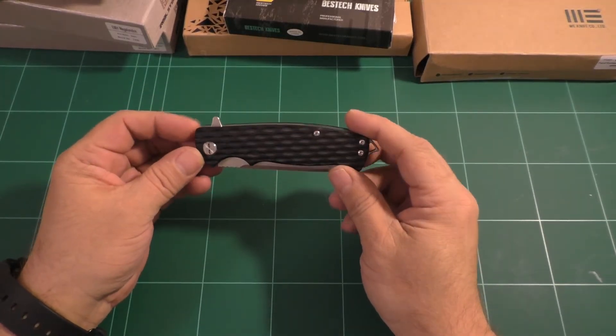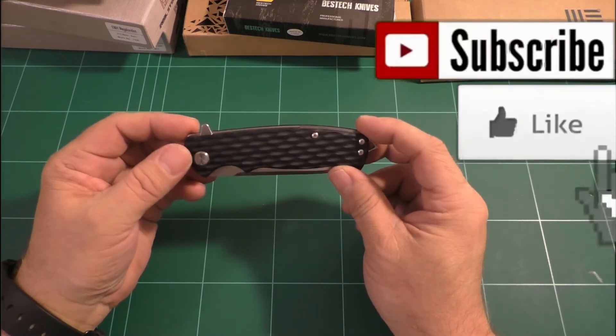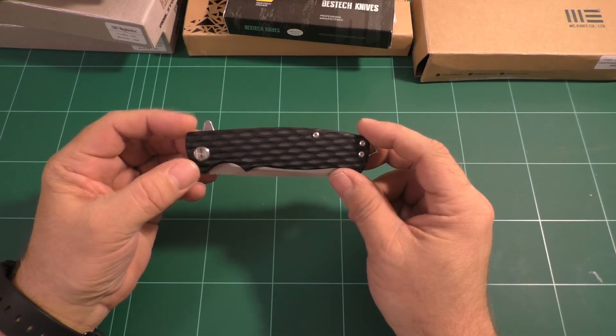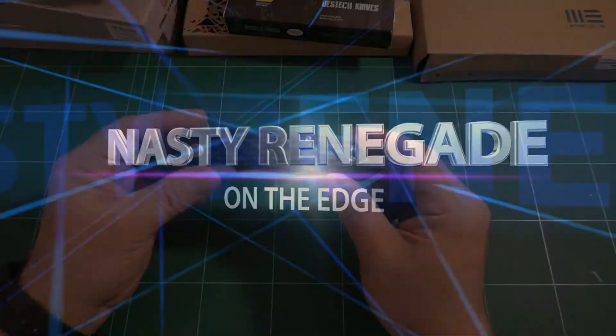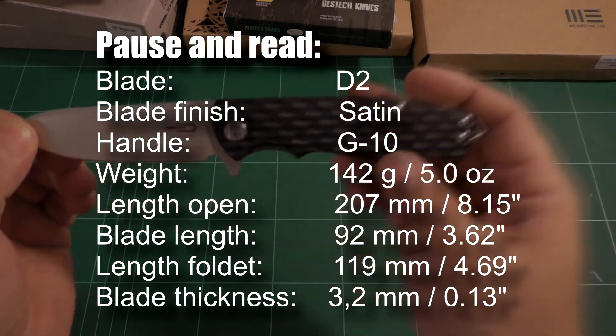Well, hello and welcome to another knife video from my channel. I'm John, and today we're going to have a look at the Bestech Grampus. And without further ado, let's open this up.